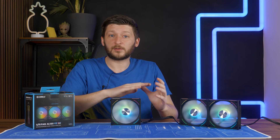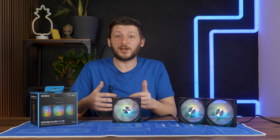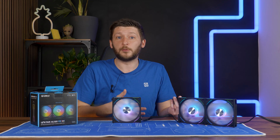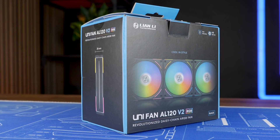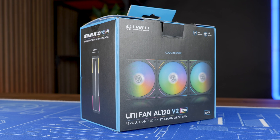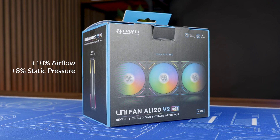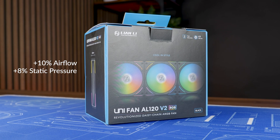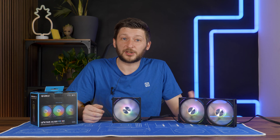Lian Li is in the process of releasing the V2 of their complete lineup. Their Uni SL 120s already got the refresh, but today it's time for their brand new Uni AL 120 V2 RGB, claiming a 10% airflow and 8% static pressure uplift compared to V1. They are meant to top out benchmark charts again.